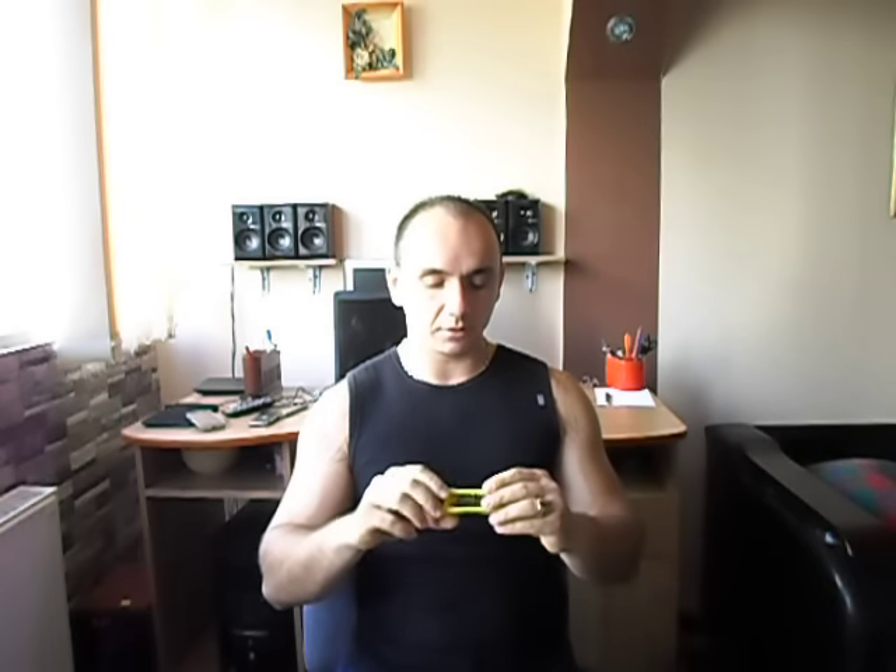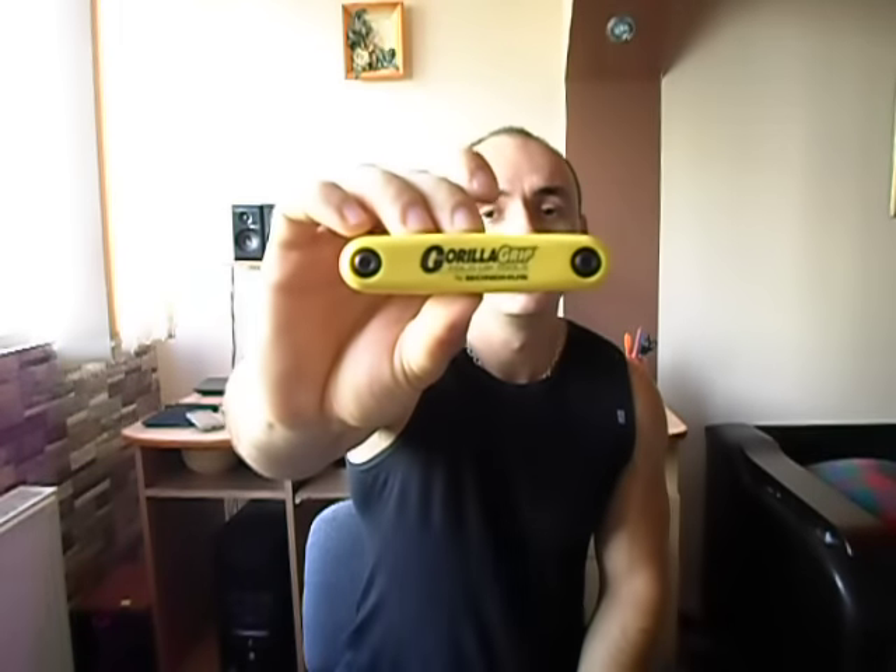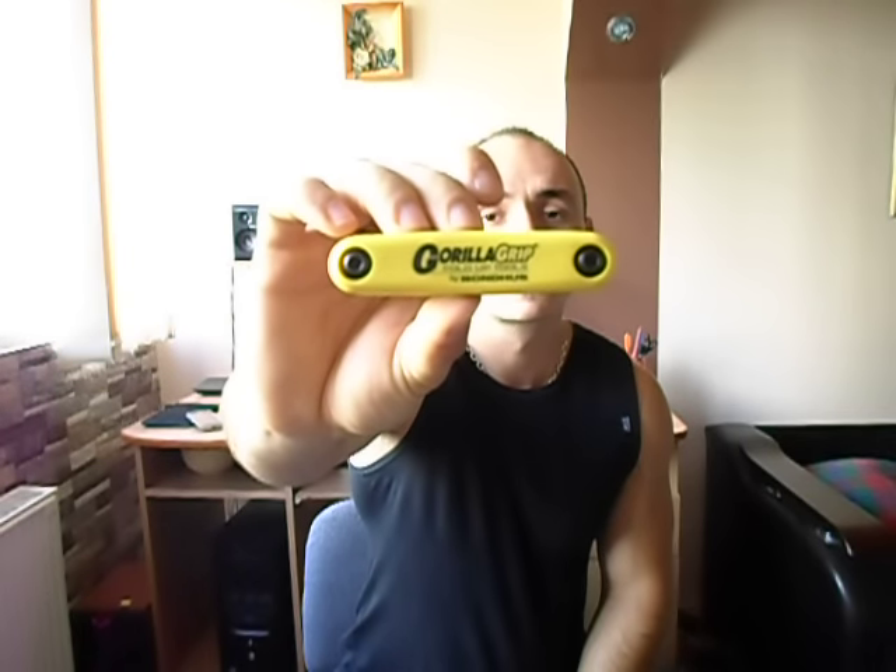Another thing you don't really need but should buy is a set of allen keys. This is a Gorilla Grip set — it has nine allen keys, and except for the biggest one, the other eight can be used on any bolt on the bow you want.